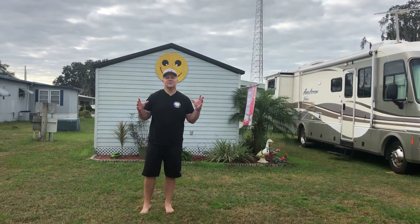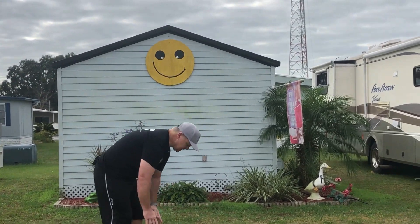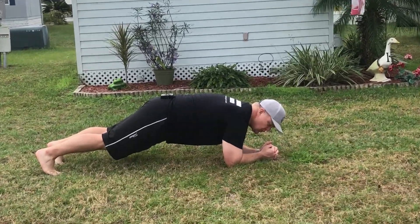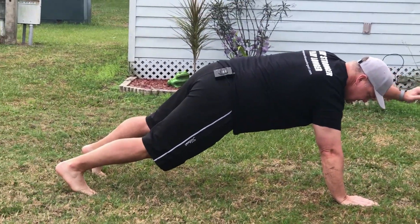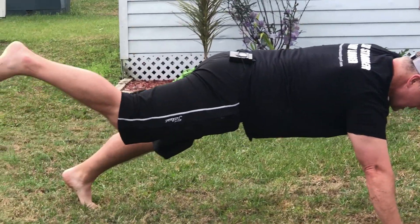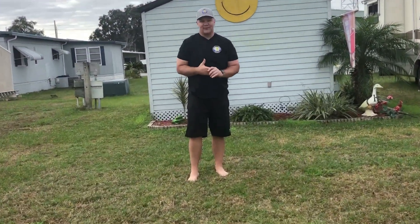We always want to make sure we work on the core. One of the easiest things is a plank — get down on elbows and toes and hold for a prescribed amount. You can also do single-arm and single-leg planks, which I love because they're anti-rotation. You can also rotate out and go to the opposite side to make it a little harder. Some great things you can do while on vacation.